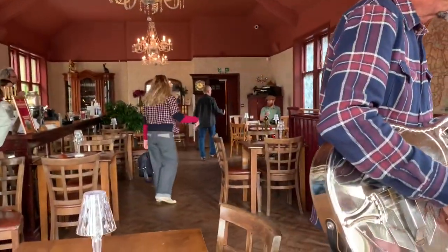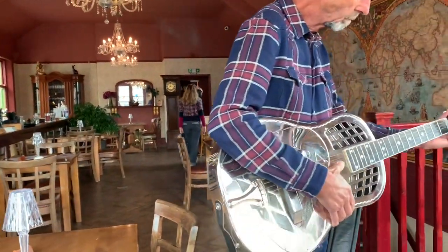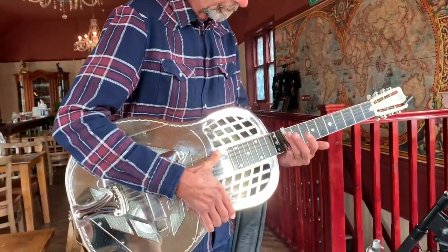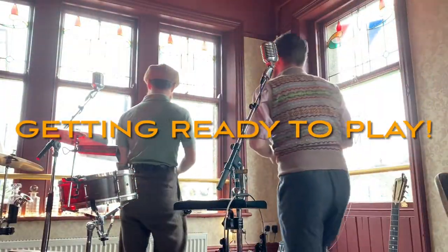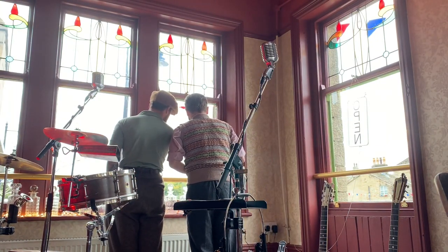Andrew's just turned up — he's come because he watches us on YouTube and he's interested in resonator guitars. Very nice. So you've come to see us? Yes. Well, hopefully we don't disappoint. It's really nice.